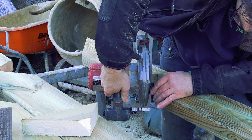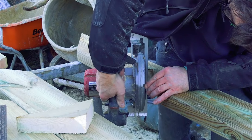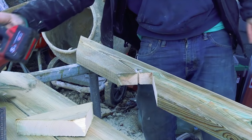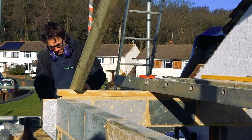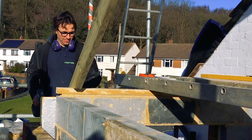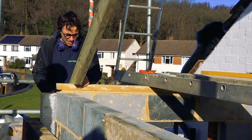That little groove slots into the keystone box beam to hold it securely in place. A trial fit on both sides, and then if it's right — no adjustments to be made — that can be used as the template to cut the rest of the rafters.